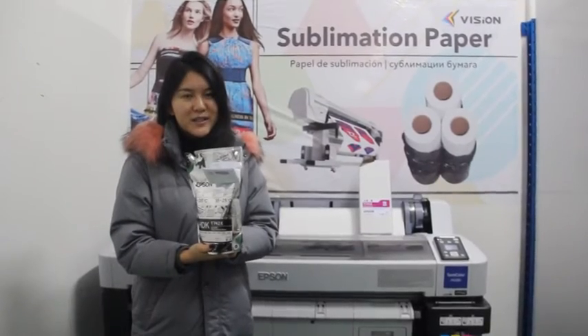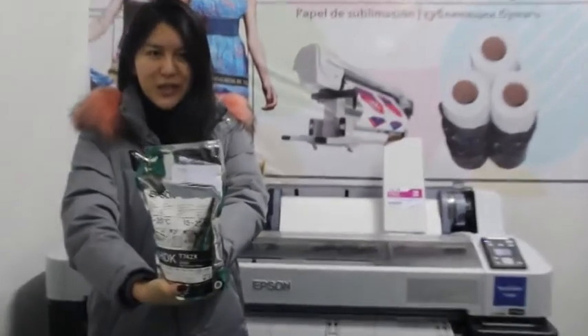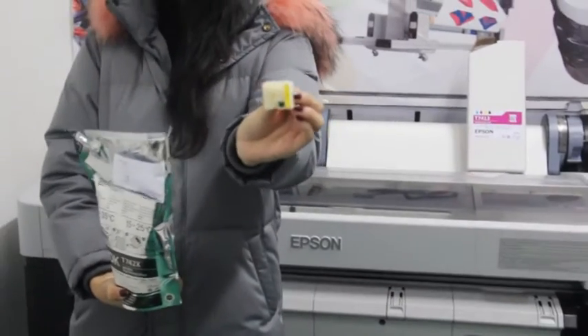However, the most important step of using our sublimation ink is to know how to use our chip.